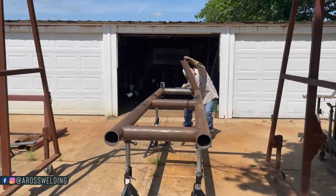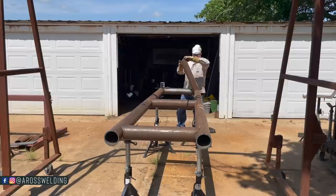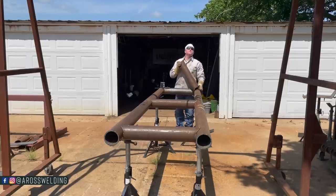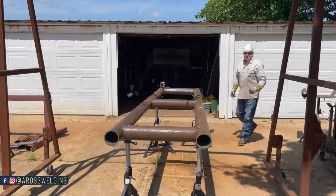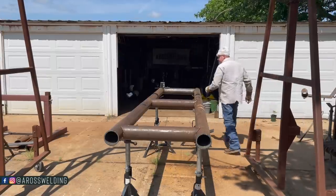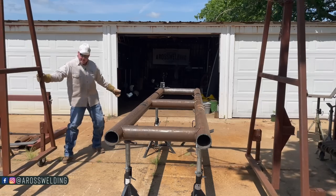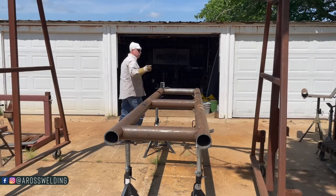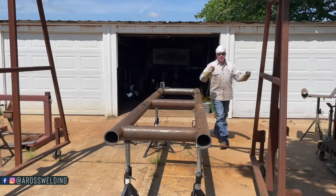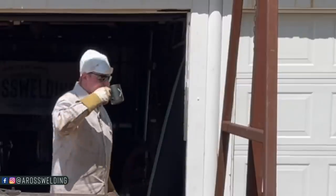I just realized I could probably hold that and then with my stinger handy I could tack it. But what I think I'm going to do to make it less frustrating and more enjoyable is use this A-frame that you see sitting around us — it's on wheels. If you're interested in building your own A-frame, you can find prints of this exact A-frame on our website aroswelding.com.